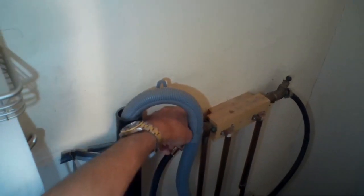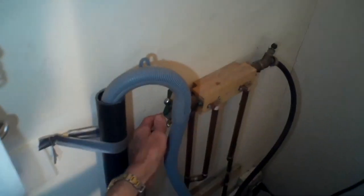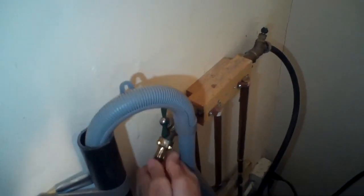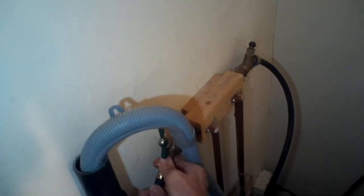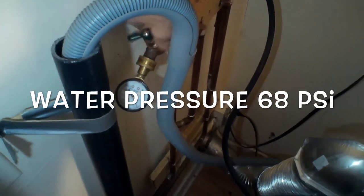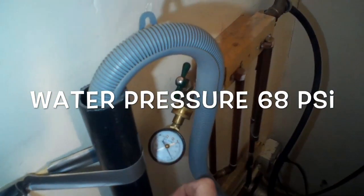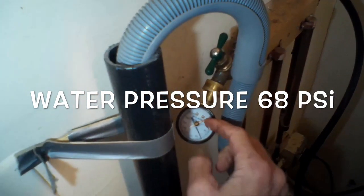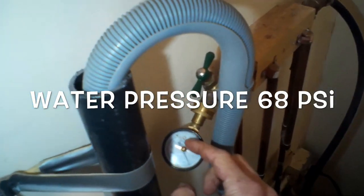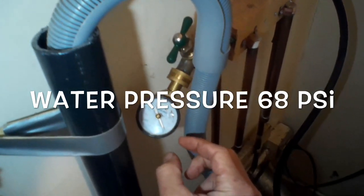This pressure test is not vital, but if you have a pressure gauge it's kind of fun to see what the pounds per square inch are on water pressure. If the water pressure is too low, the washing machine won't fill. If it's too high, it can damage the inlet valve — anywhere between about 40 to 70 PSI should be fine. In this case we were at 68 PSI, which is a little on the high side but not enough to damage the washing machine.